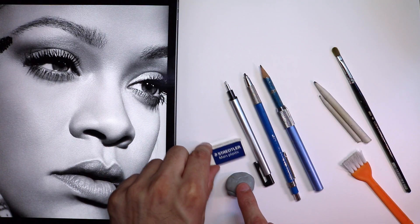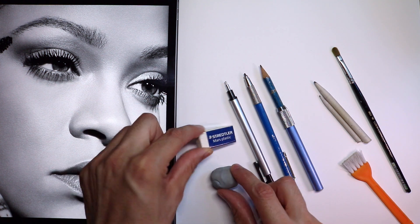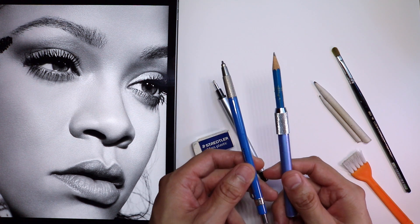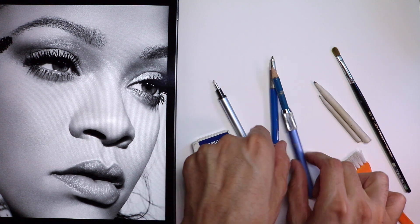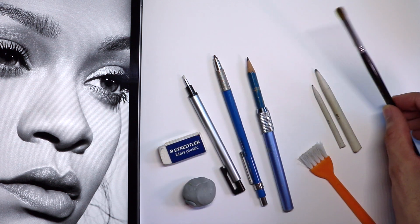For the tools, we'll need our kneaded eraser, our plastic Mars eraser, and even a pencil eraser. Our drafting pencil, and I have a number two pencil here on a pencil holder because it's kind of short and I want to use it all the way up. Also our blending stumps in two sizes and our blending brush.